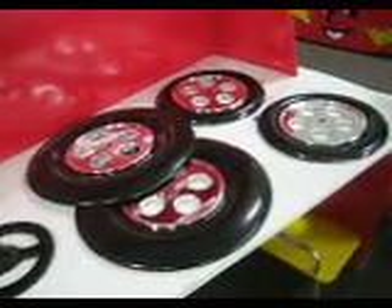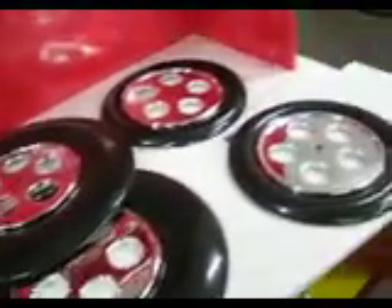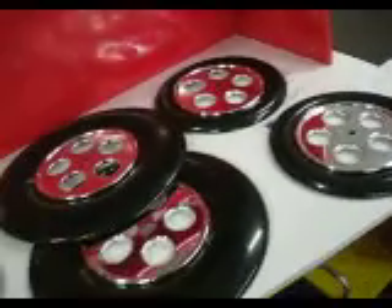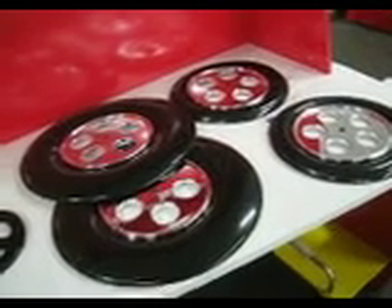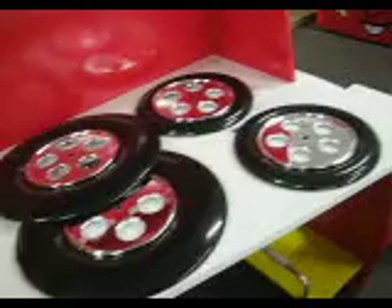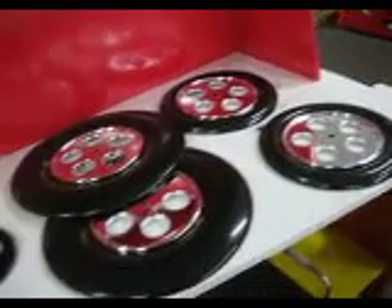Now, the next step, we're going to put in the wheels — two big wheels at the back, and two small wheels in the front. It's distinguished by the size as shown there. Remember, the big ones go in the back, and the two small wheels go in the front.